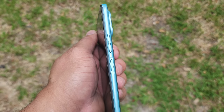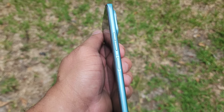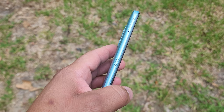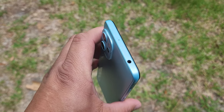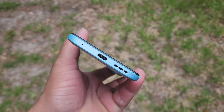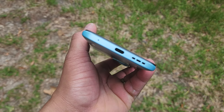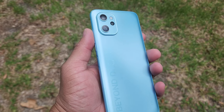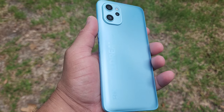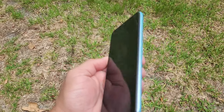On the right side there's a volume up and down button, along with a power button that doubles as a fingerprint scanner. On the left side there's a SIM card tray and a smart key. At the top you get a headphone jack and a mic port. At the bottom there's a USB-C charging port, a mic port, and a mono speaker. On the rear there's a textured plastic back design with a triple camera setup and flash, and the front has a nice display with the front camera.